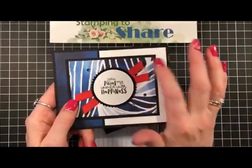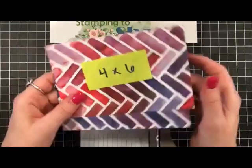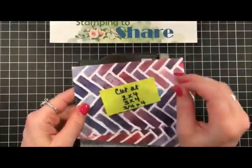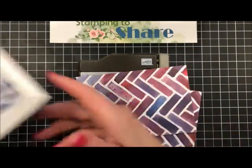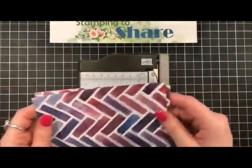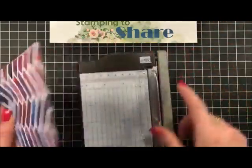Since the panels are three and a quarter by four and a quarter, our designer series paper on the inside is going to be three by four — we want a nice little border on the outside. You're going to take the designer series paper cut into four by six pieces, and cut it at two by four, three by four, and three-fourths by four, because you want a little strip on the inside to carry the color over. You can cut two sheets at a time in the mini cutter pretty easily.